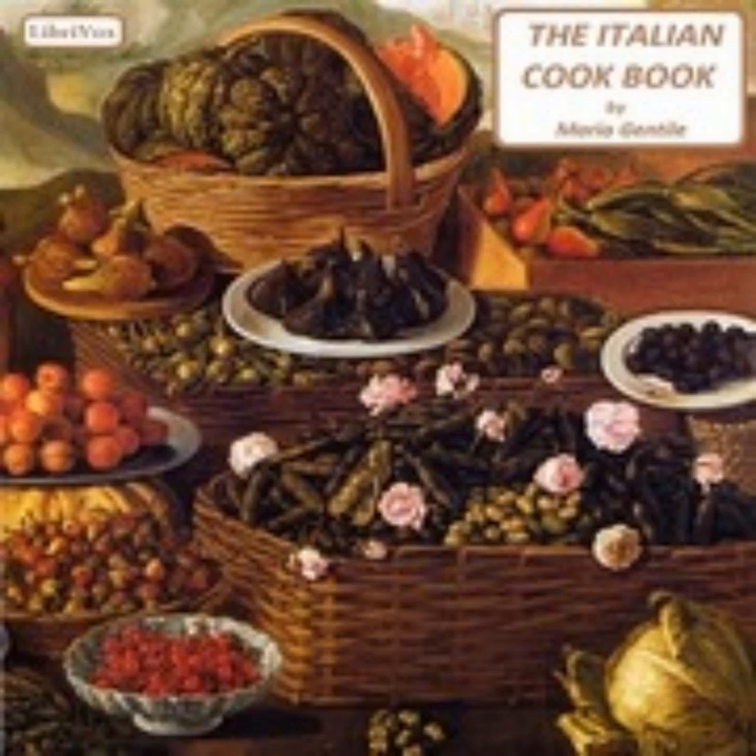One: Broth or Soup Stock (Brodo). To obtain good broth, the meat must be put in cold water and then allowed to boil slowly. Add to the meat some pieces of bones and soup greens such as celery, carrots, and parsley. To give a brown color to the broth, some sugar first browned at the fire then diluted in cold water may be added. While the broth has little nutritive power, it is excellent to promote digestion, and nearly all Italian soups are made on a basis of broth.